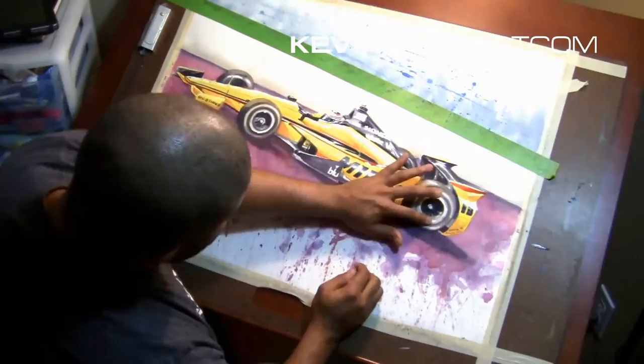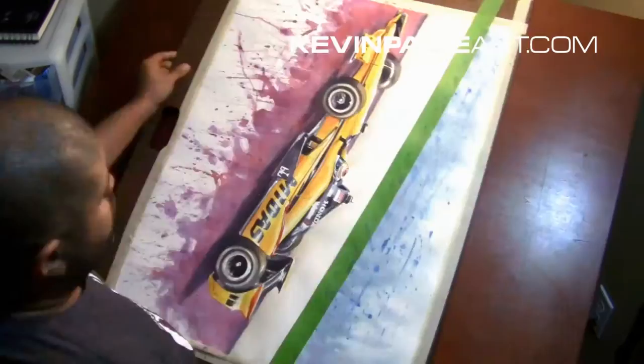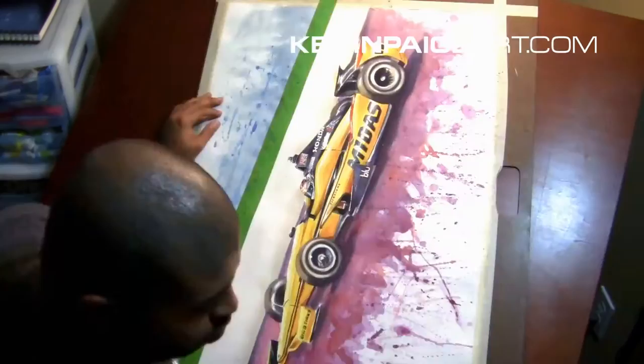Now I'm actually removing a lot of that Frisket — the masking — to get back to the whites. What that did was keep everything white underneath it, and now I have to rough it down a bit. I don't want stark bright white; I want to make sure there's a slight halo effect around things.